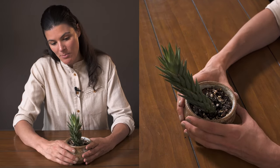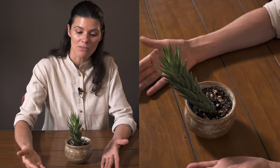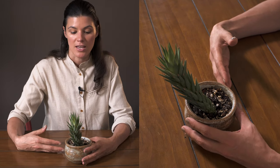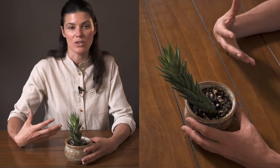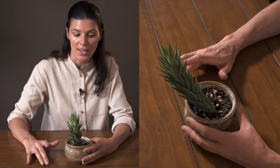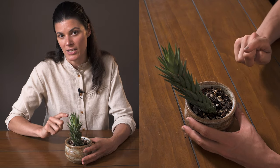As for light, this plant likes full sun and can handle full sun. Even if you pull it back a little further from the intense sunlight and give it more of an indirect bright light, that's going to be fine for this plant. You could probably even get away with growing it in more medium light.